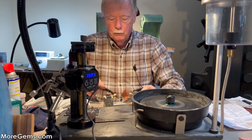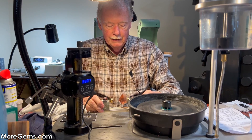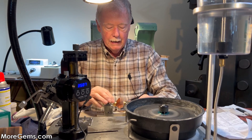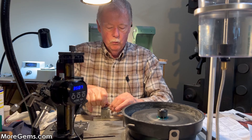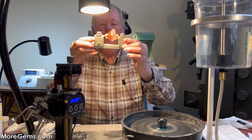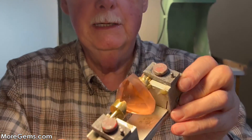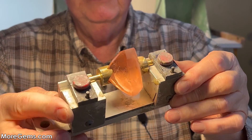We had to use a different transfer block just because of the size of this stone — it doesn't fit the standard Ultratech dop. They do sell one that is bigger that would work for this, but this is one I have for a different machine. Now our gap is gone because we cut that v into it to fit the cue in of this trillion cut.